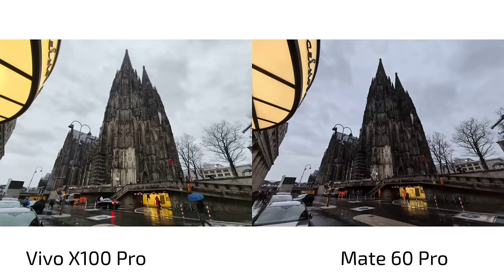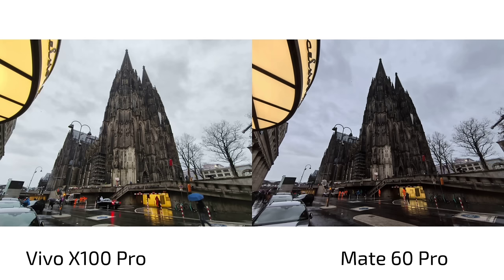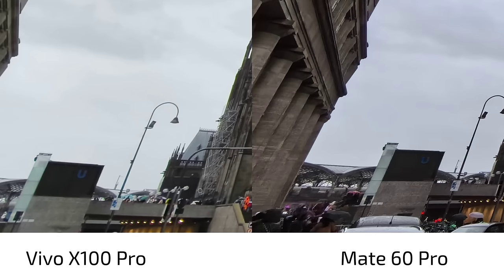Now the photos — Vivo X100 Pro on the left, Mate 60 Pro on the right. I was in Cologne city center on a gloomy rainy day. On first glance: brighter picture on the Vivo X100 Pro with a slightly more yellowish, warmer tone. The Mate 60 Pro is a bit wider — looking at the metadata we can see 13mm versus 50mm — so it's quite a bit wider and we have more information on the sides that's lost on the Vivo.